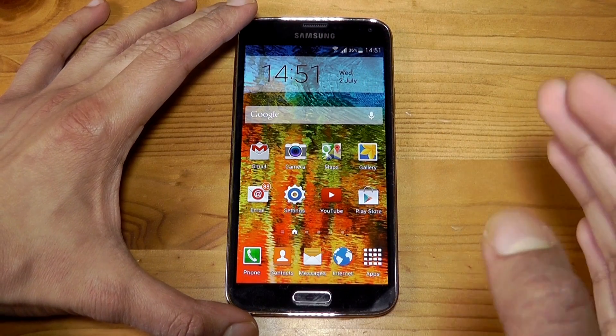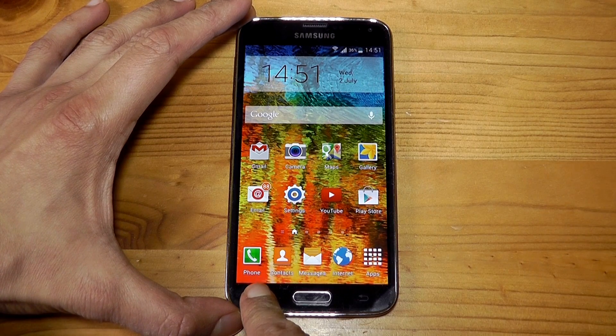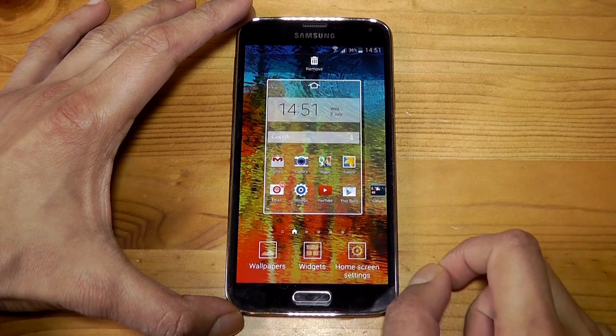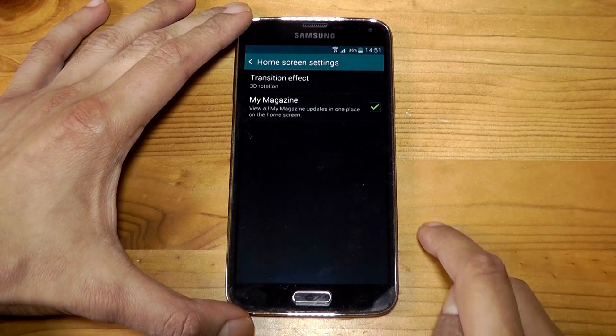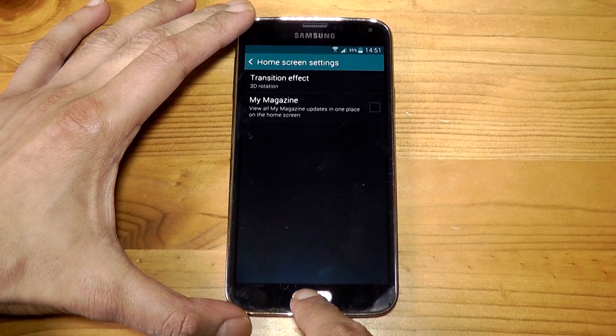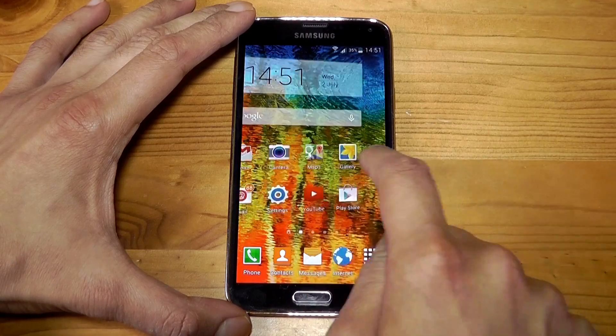This is very simple. All you have to do is tap and hold on the multitasking button right here, and your screen will come out. Or you can just pinch out, then press the home screen settings right over here, and you can see My Magazine is right there. Just untick it and go back to the home screen.